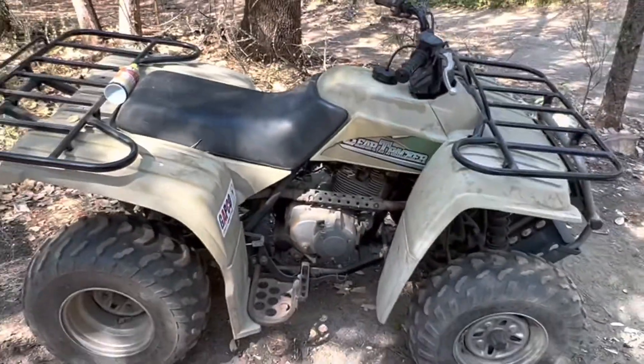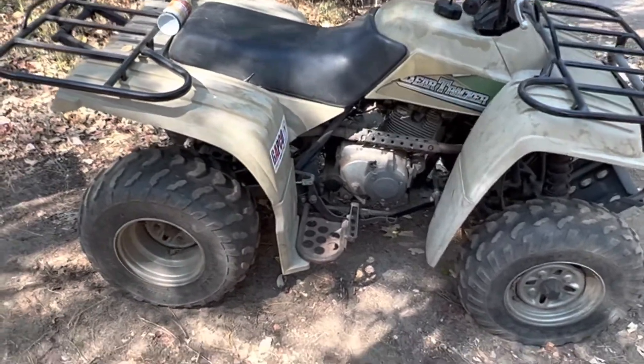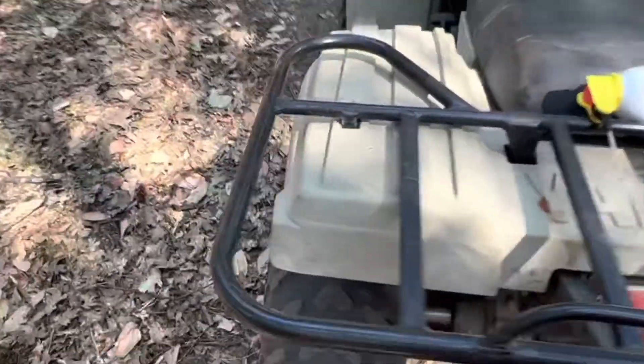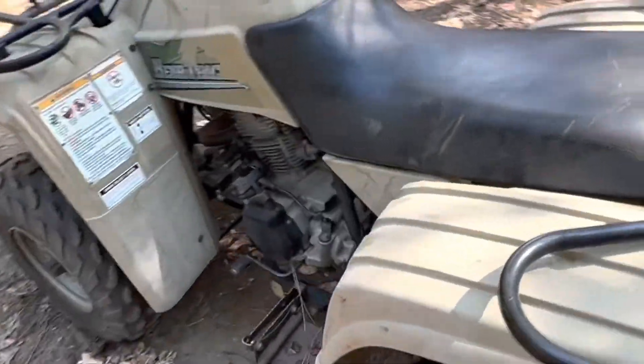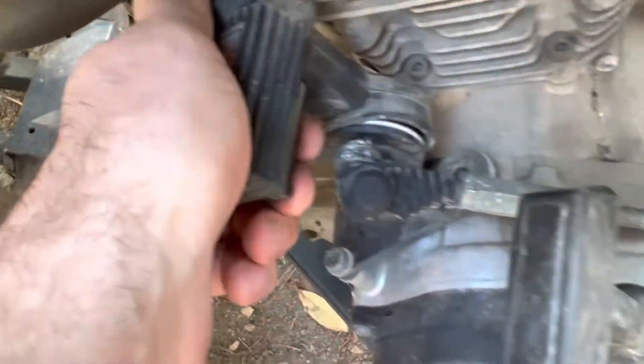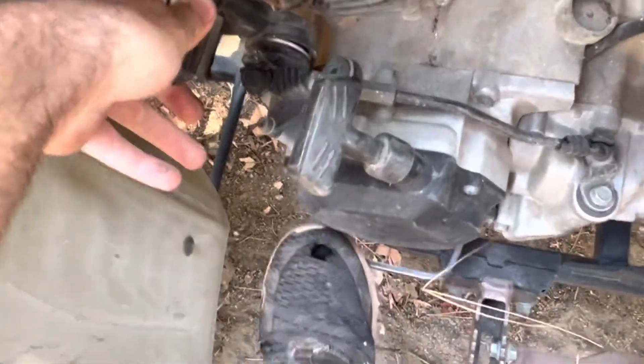Welcome back. Here we have a little Yamaha Bear Tracker and we're gonna look at the reverse lever today, which is gonna be on what on a car we would call the driver's side — come over here to the left. The reverse is down here. This one's been sitting a while and doesn't really do anything — we're in neutral.